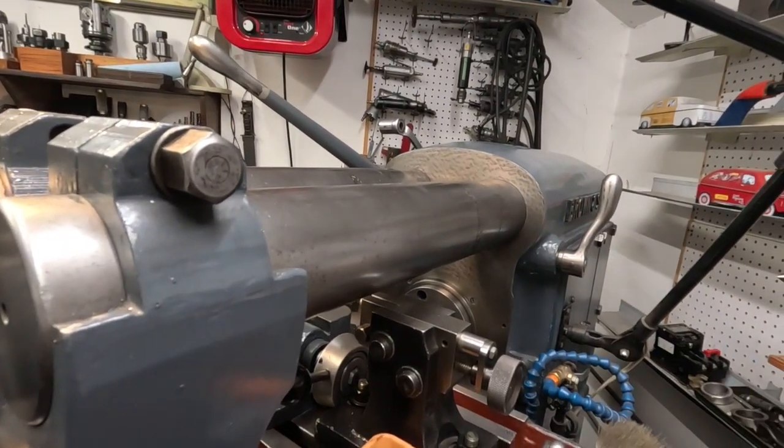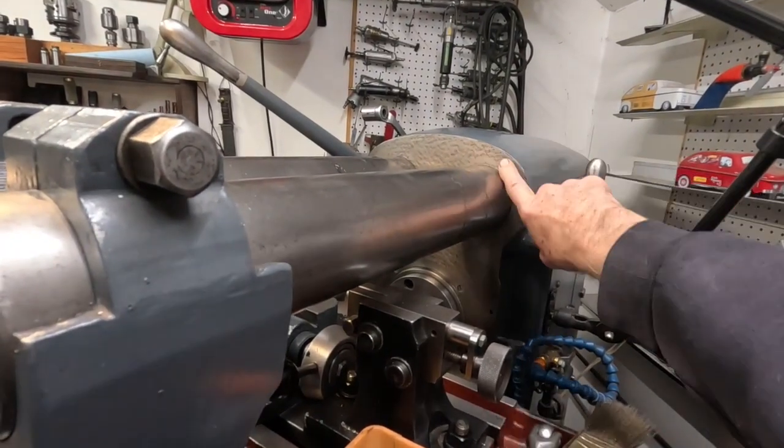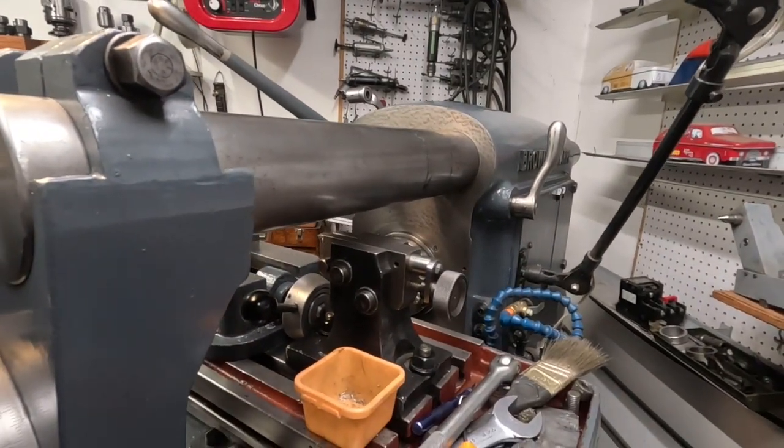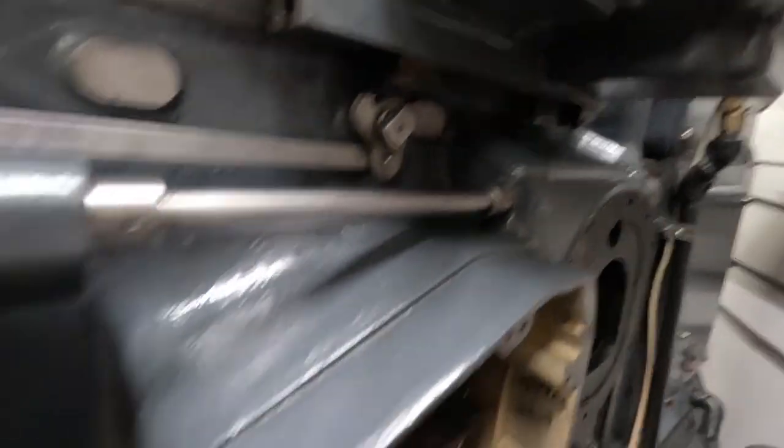If you try to use any kind of power tool, you're going to lose that. That scraping there is less than 25 millionths of an inch thick at most, so you can just remove it very quickly. Well, anyway, this is where I'm at.